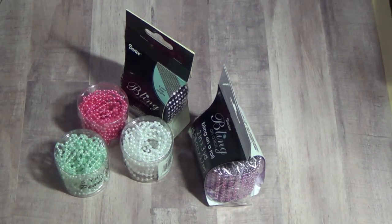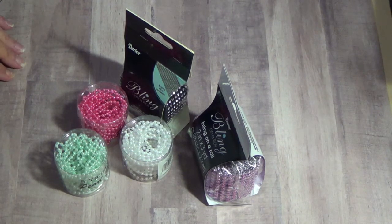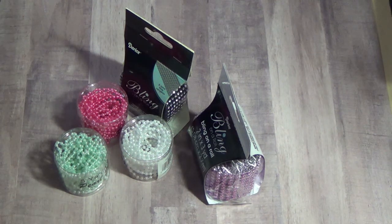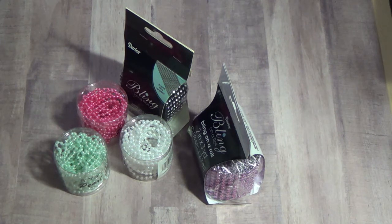Hi, this is Gloria. I just want to show you a few things that I will be having in my Etsy. There will be other stuff in there. I will have the link down below to my Etsy store.